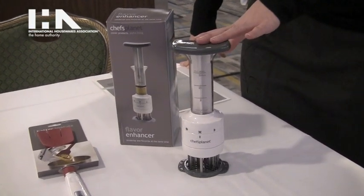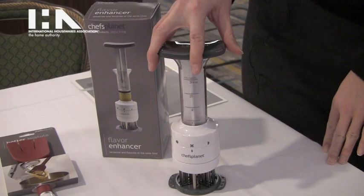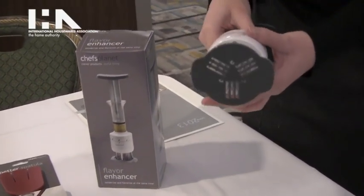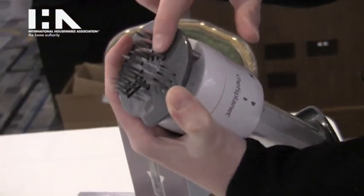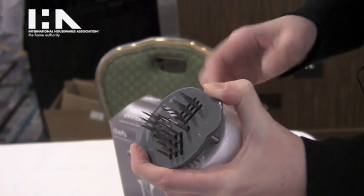The first one we have here is our flavor enhancer, and it actually combines a meat tenderizer with an injector. If you look at it, you'll see that we have three needles that are the injector needles for your marinades into your meat.